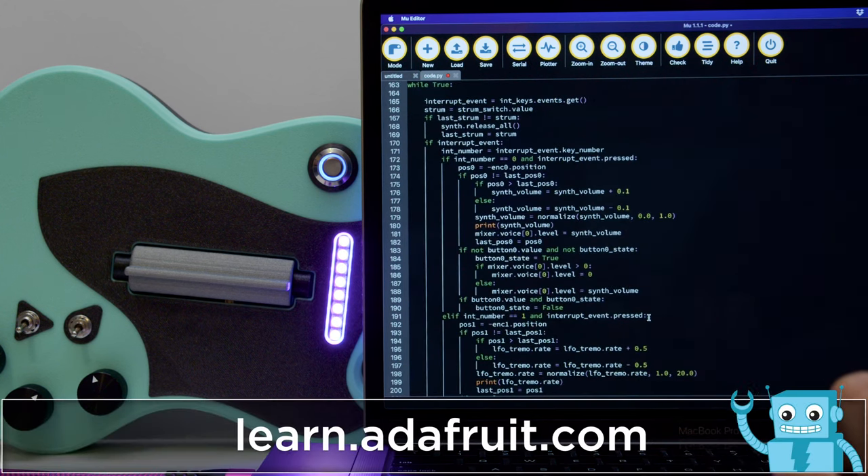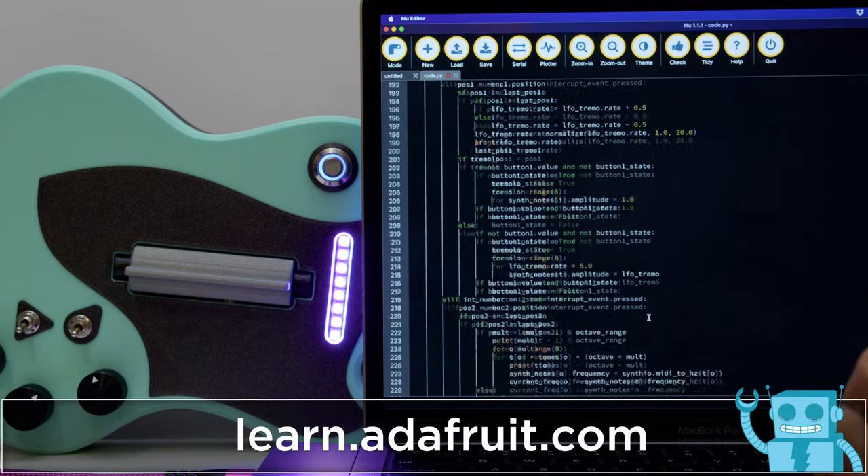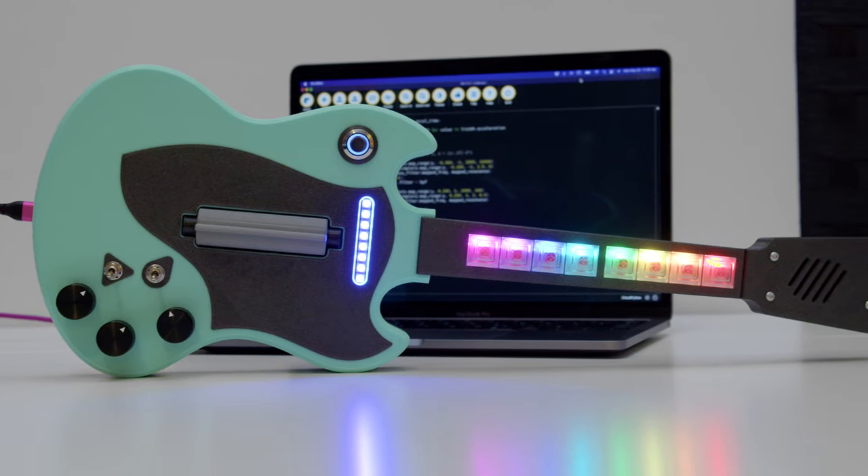There's a whole breakdown of how the code works in the Project Learn Guide, along with step-by-step assembly and the source files. We think this project is a good starting point for folks who want to build their own synthesizers.